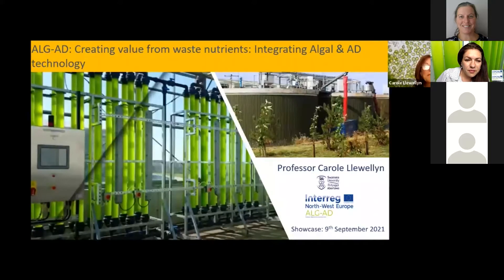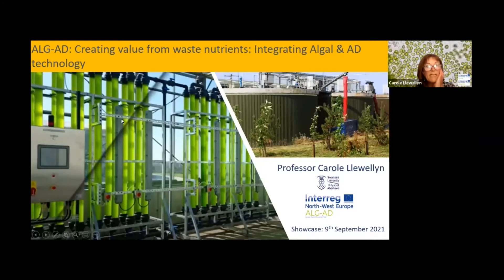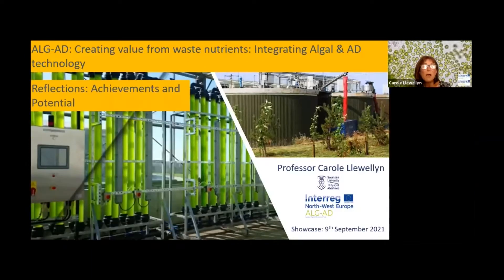Good morning everyone. It's my great pleasure to introduce you to the AlgaeAD project. This project is about creating value from waste nutrients. It's about integrating algal technology — algae growing in photobioreactors — and combining that with industrial anaerobic digestion technology. My name is Carol Llewellyn and I'm Professor in Applied Aquatic Biosciences. My presentation will reflect and give an overview of the project, primarily focused on the achievements and the potential of the project.